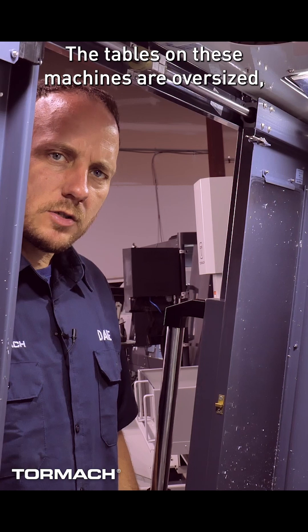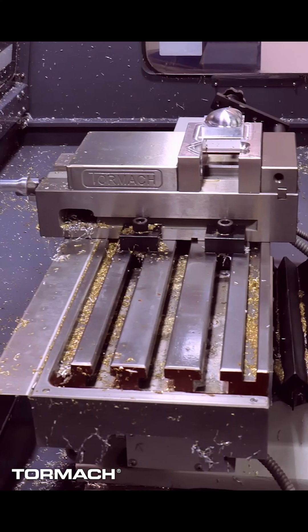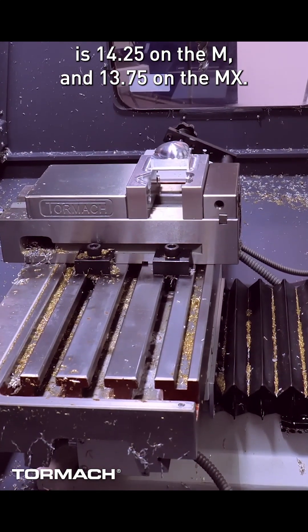The table on these machines is oversized, so you have extra room on the ends for fixtures and whatnot, at 26 inches long and eight inches deep. The spindle nose to table clearance is 14 and a quarter on the M and 13 and three quarters on the MX.